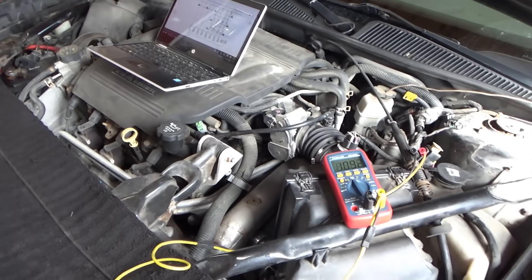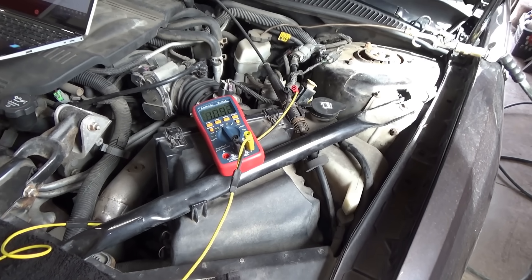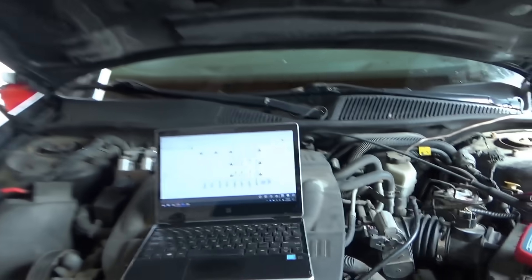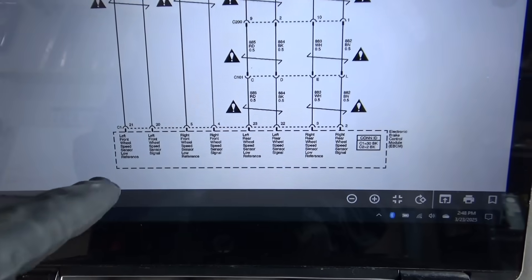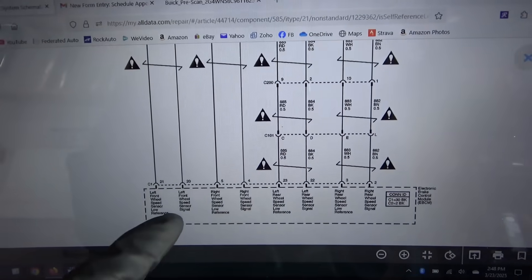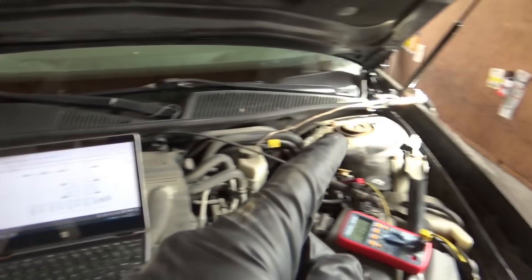We need to see the actual raw wheel speed sensor signal to compare the left — the one not setting the code — and the right, which is. Keep in mind this code sets even when the car is parked and not moving, so it's a circuit check. We need to measure voltage on these wires. Let's get a scope out and go right to signal wires pin 4 and pin 20 to find why the ABS module is fussing about the right sensor.